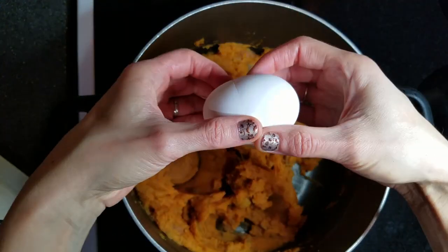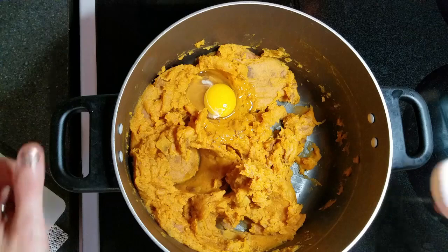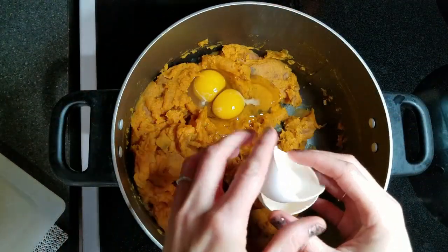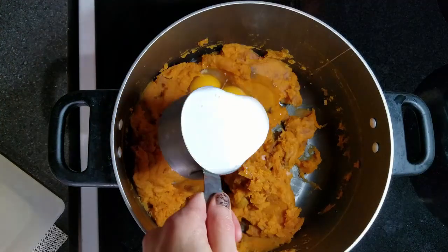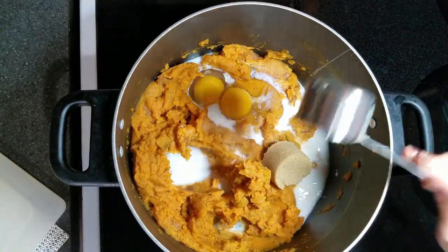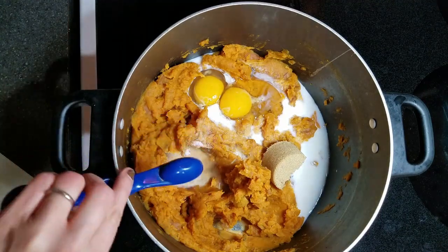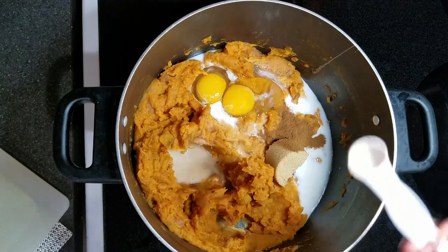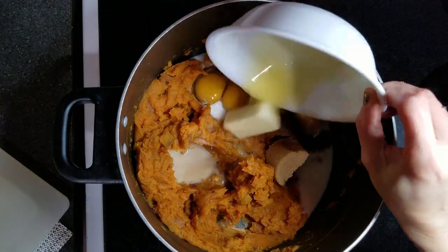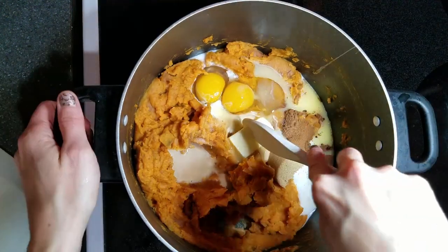Once that is finished, crack in two eggs. Then add a half cup of milk, one fourth cup brown sugar, one teaspoon of vanilla, one teaspoon of salt, half teaspoon of cinnamon, a fourth teaspoon of nutmeg, and half a stick of mostly melted butter, then stir to combine.